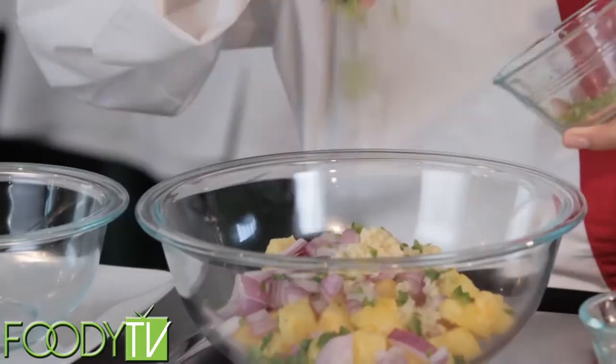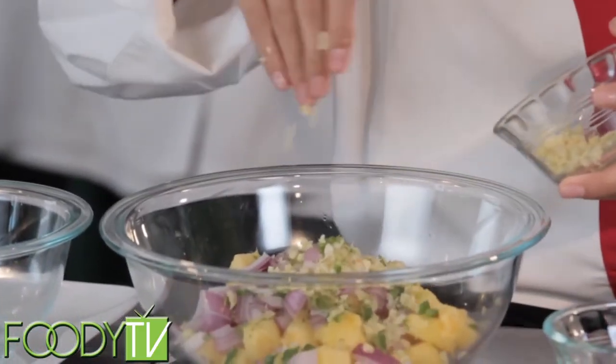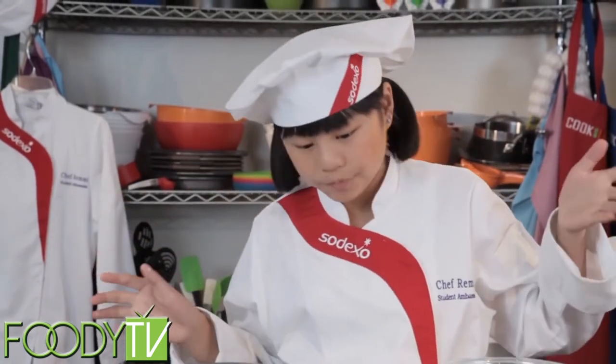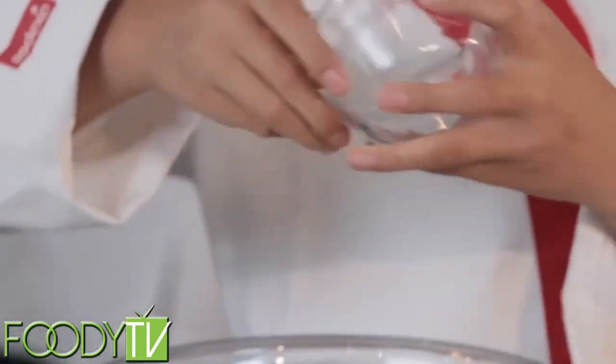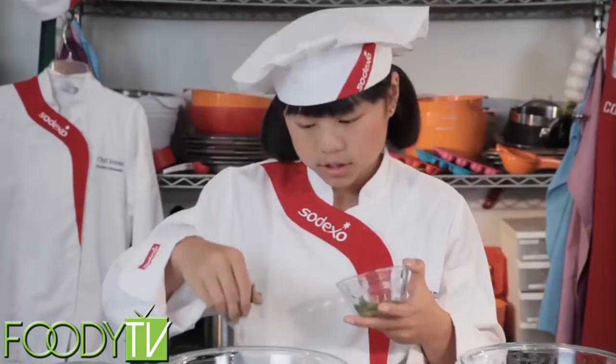Next up, we have some lime zest and ginger. Mmm, it smells great. I know this dish smells awesome — I wish you were here. Then we're going to add our green bell peppers. And last but not least, we have our cilantro. Mmm, smells awesome.